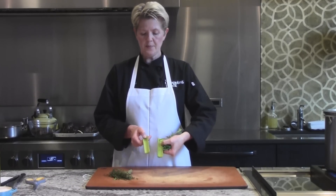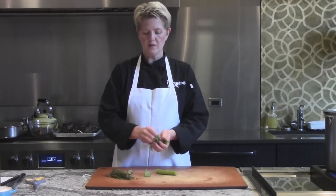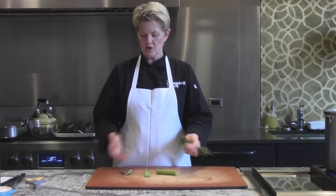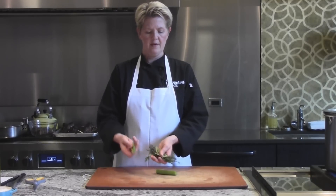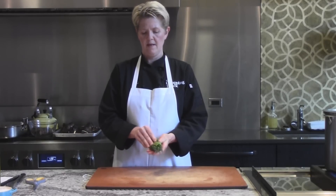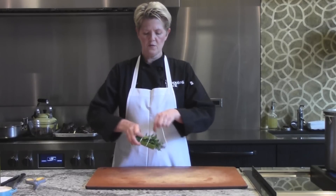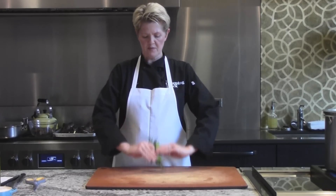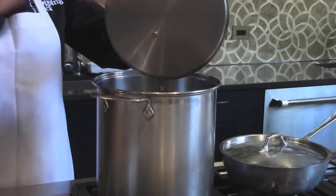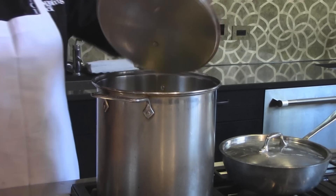I've got two deep pieces of celery — they act as a little holder. We've got some nice parsley leaves; keep the stems, those are the best part. A big handful of fresh thyme. A few bay leaves. I take my celery, put one on one side, one on the other side, and wrap that with string to hold it together and keep the herbs from floating around. We're going to drop this into our pot of water and bring it to a boil, along with an onion cut in half and a lemon cut in half.